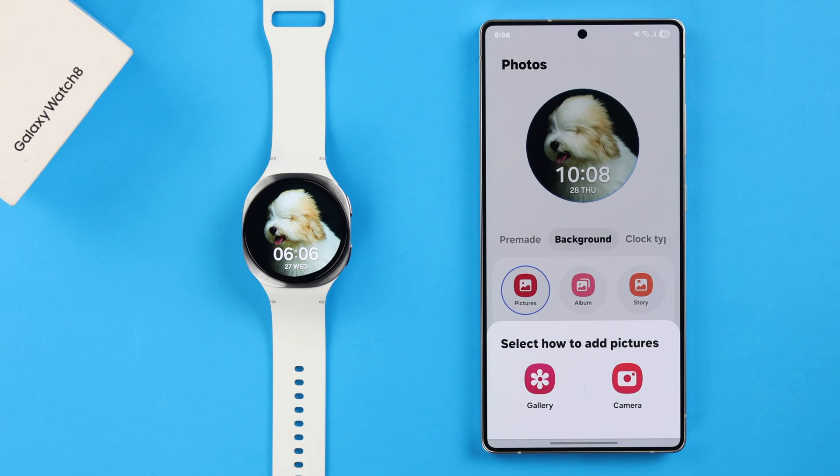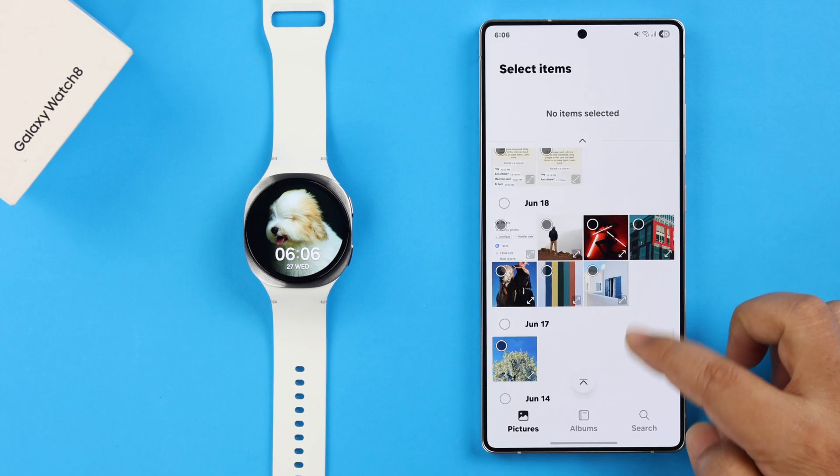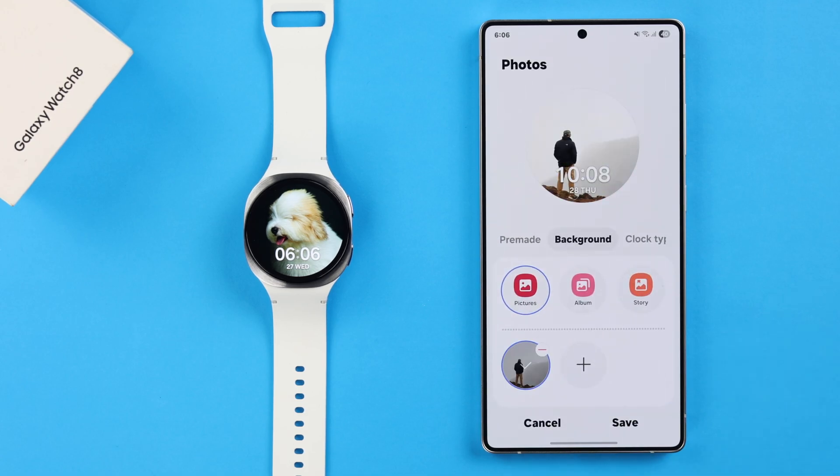You can either select a photo from Gallery or select Camera and take a photo to set as your watch face. If you went to Gallery, select the photo, press Done, customize it according to your preference, then press Done. Add multiple photos if you want and then press Save like before.